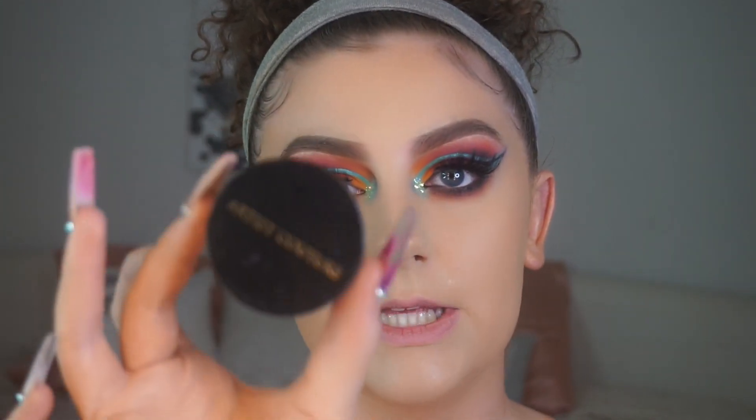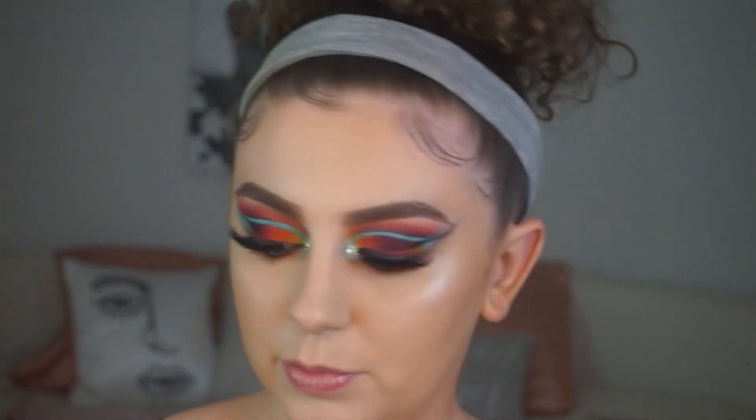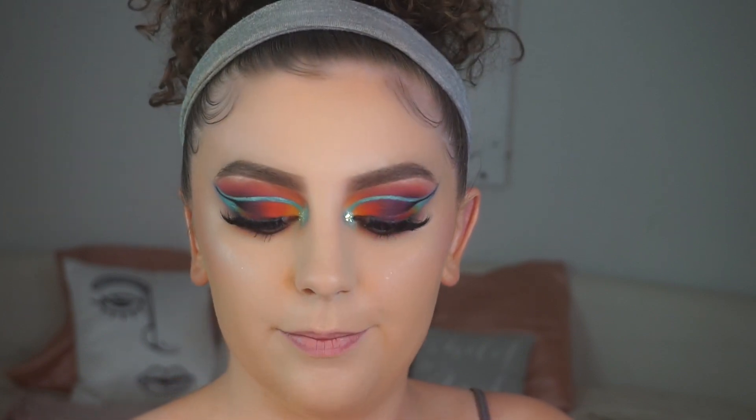I'm spraying my face with Skindinavia finishing setting spray and prepping for highlight. I'm using one of Daisy's favorite highlighters — the Artist Couture Coco Bling Diamond Glow Powder — which is also coincidentally one of my favorites. It is blinding. Now I'm applying Kylie Cosmetics Crush blush on a MAC brush — my favorite blush brush. For lips, I'm putting on the Fenty Gloss Bomb in Fancy Glow.